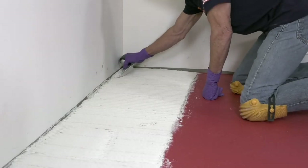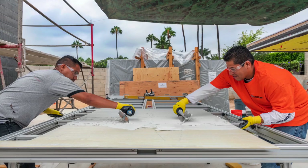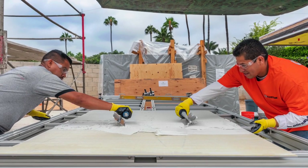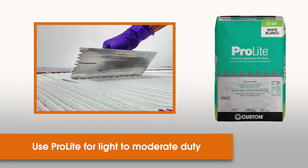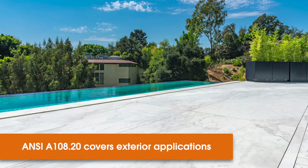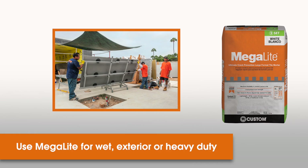Which mortar do I use from Custom Building Products? To reduce the weight on the gauge porcelain tile panels, we recommend using our lightweight mortars. First up is our ProLite — we recommend this for light to moderate duty applications, including interior walls, floors, and mild overhead work. For wet area applications and exterior applications per ANSI A108.20, we recommend our Megalite. This would be for heavy and extra heavy duty applications from the TCNA guide.